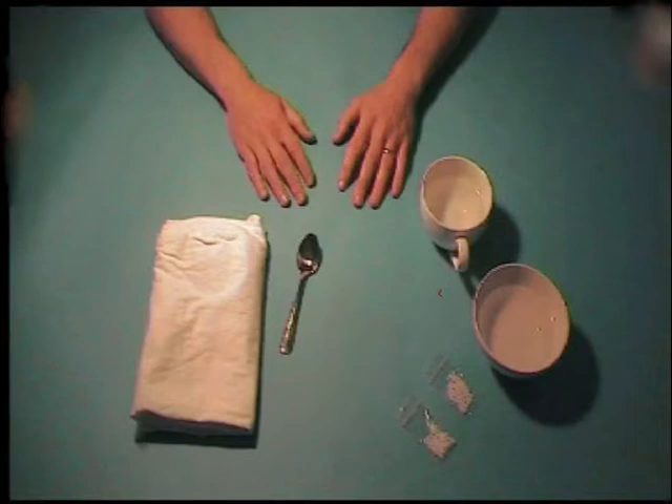You will need a Varifoam earplug kit containing two bags of thermoplastic granules, a letter L and some written instructions, a cup or mug half filled with freshly boiled water, a bowl half filled with cold water, a teaspoon and a clean dry tea towel.